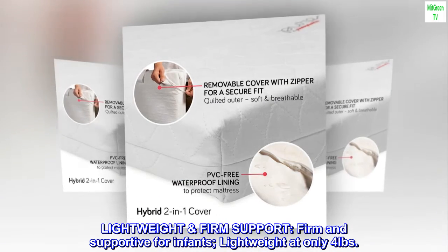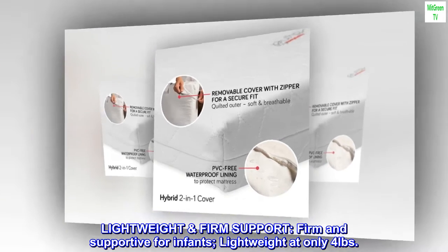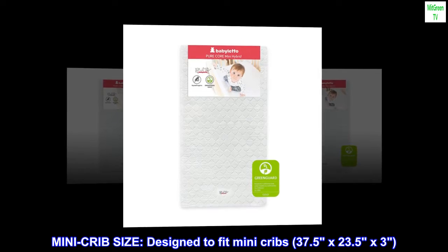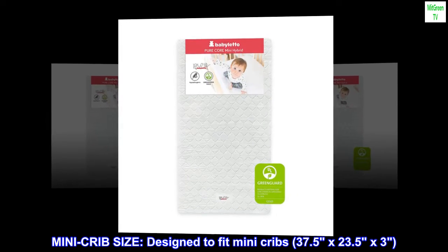Lightweight firm support — firm and supportive for infants, lightweight at only four pounds. Mini crib size, designed to fit mini cribs at 37.5 x 23.5 by 3 inches.